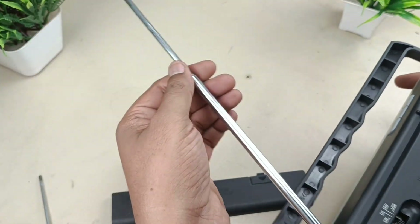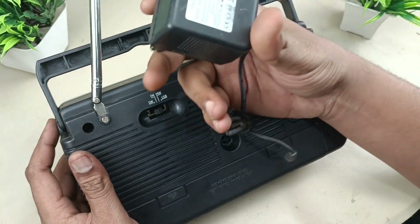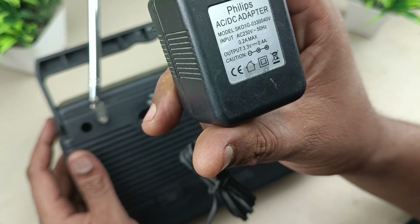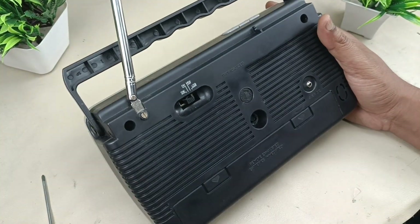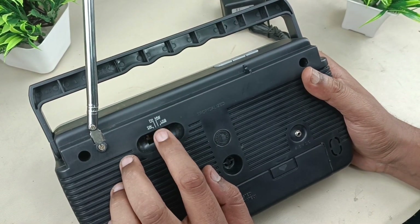This radio has a very big antenna to capture the FM signal. It can be powered through a DC adapter — the output is 3.3 volts, 0.4 amperes — or through LR20 batteries. It also has a built-in battery. Now let's start to disassemble the radio.